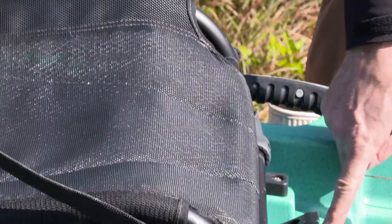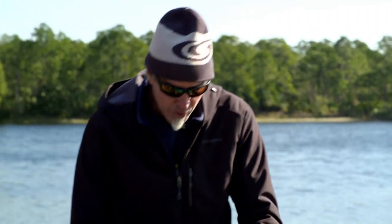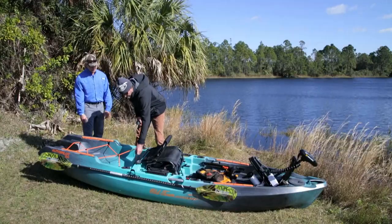The seat has two positions — it's in the high position now, but it does have a lower position. If you're going to paddle this thing, you might want to be in the lower position. We've also got rod holders behind the boat and tracks behind the boat as well.